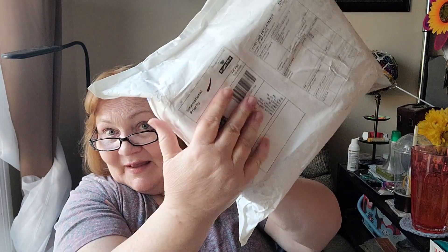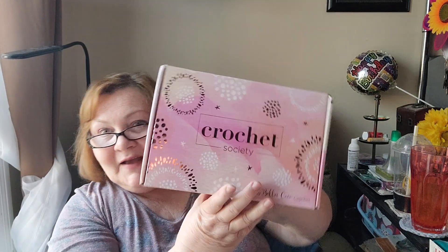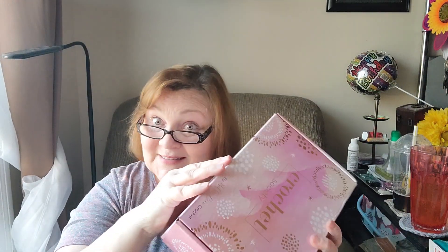Oh my gosh. Look what I have — it's my Crochet Society box! It just came. It was literally just delivered to my doorstep. I'm going to pop it open. Oh my gosh. Look everybody — isn't that a beautiful box? That is gorgeous. So let's see what's in here.